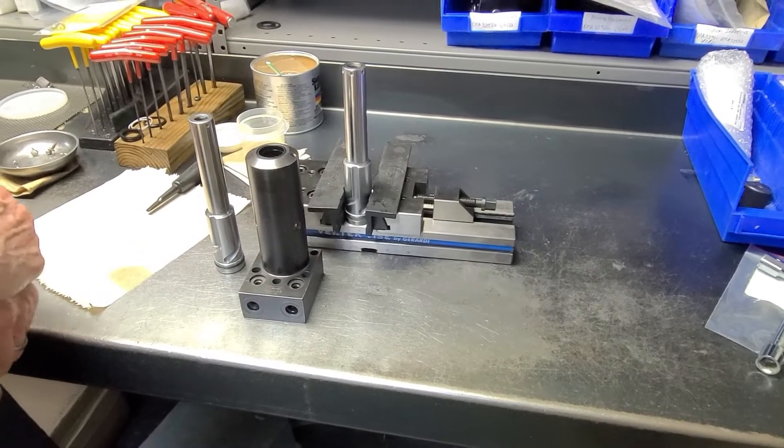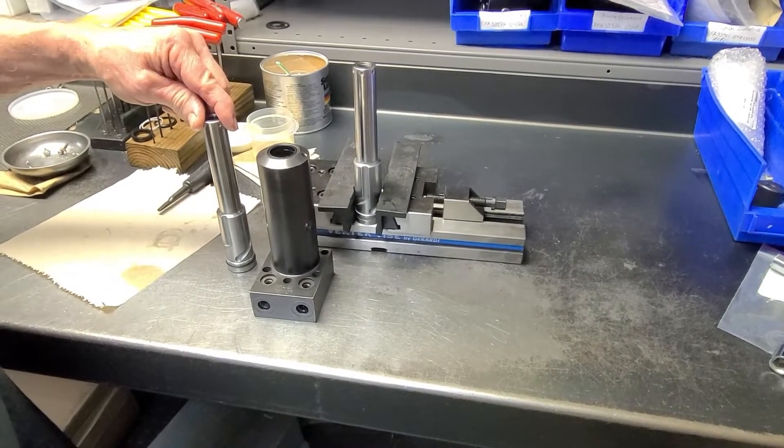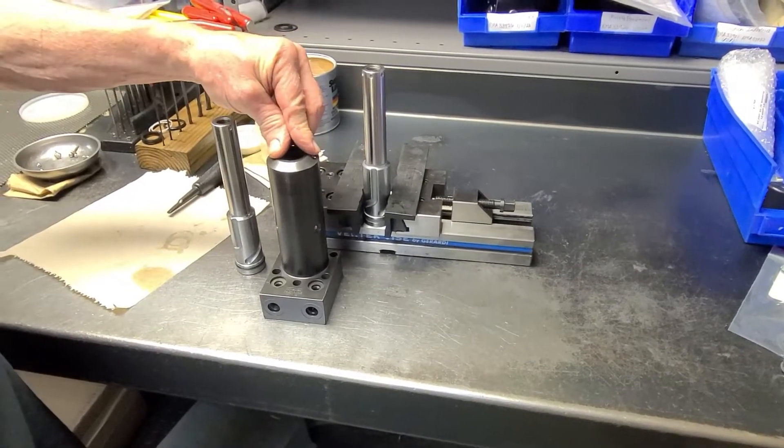In this video we're going to demonstrate how to install a new swing clamp plunger in the body of a repaired swing clamp.